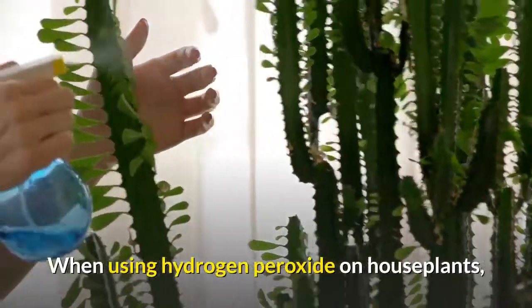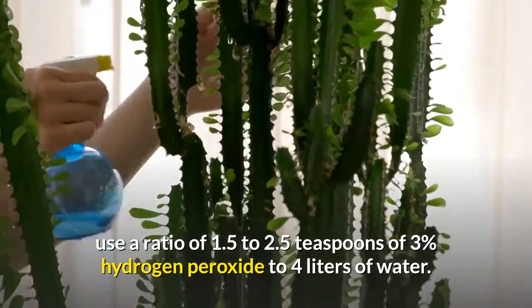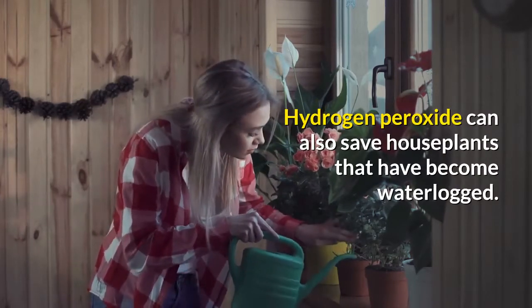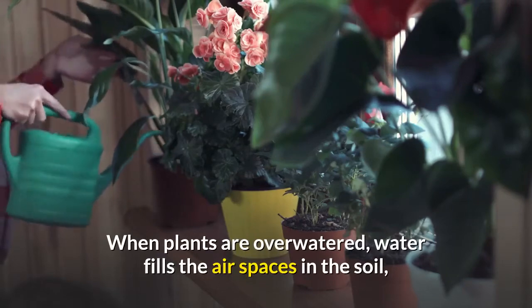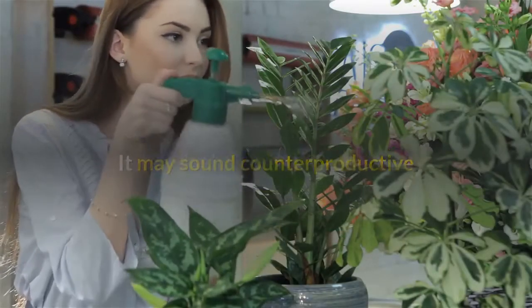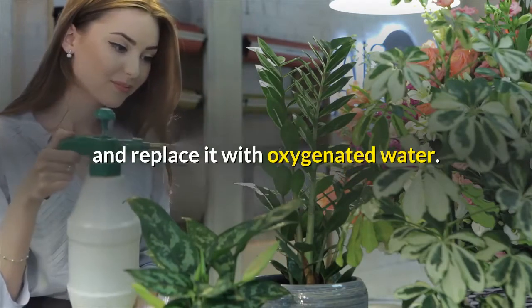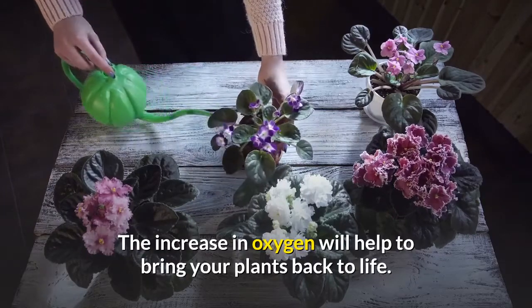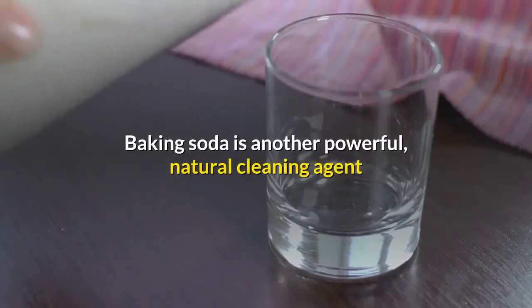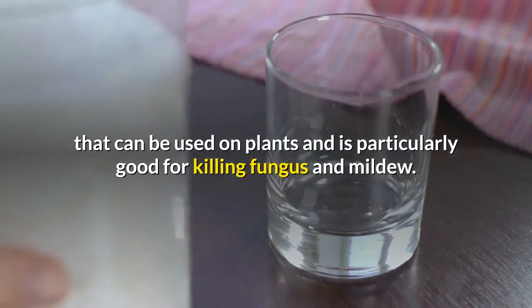When using hydrogen peroxide on houseplants, use a ratio of 1.5 to 2.5 teaspoons of three percent hydrogen peroxide to four liters of water. Hydrogen peroxide can also save houseplants that have become waterlogged. When plants are over-watered, water fills the air spaces in the soil, cutting off the flow of oxygen to the roots. Pouring the solution into your plant pot will flush out stagnant water and replace it with oxygenated water — the increase in oxygen will help to bring your plants back to life.